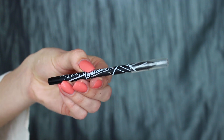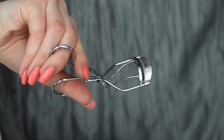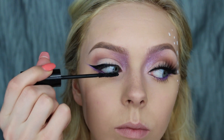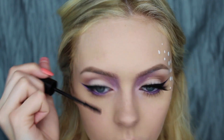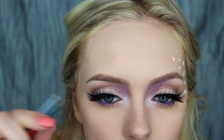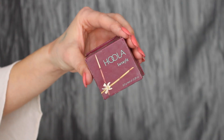Then I'll be tight lining my eyes with the LA Girl Glide Gel Liner in black. Then I'm going to curl my eyelashes and coat them with some mascara. Then I'm going to put some false eyelashes on — these are the Iris Eyelashes in Cleopatra, they are super big. I decided if I'm going to go to a festival I'm going all out, but you can totally skip this step if you want.